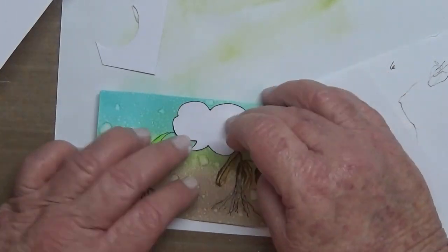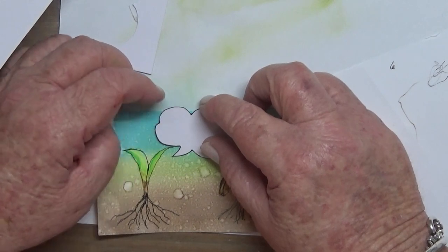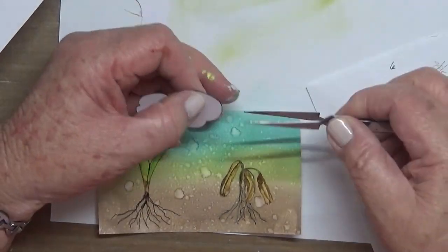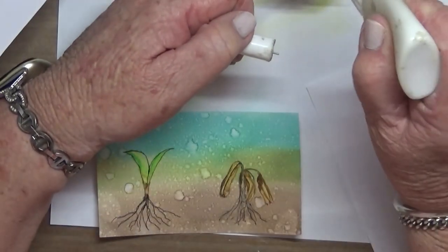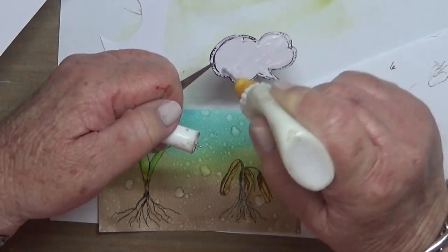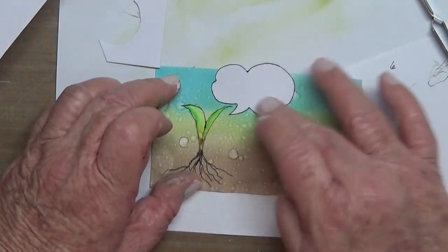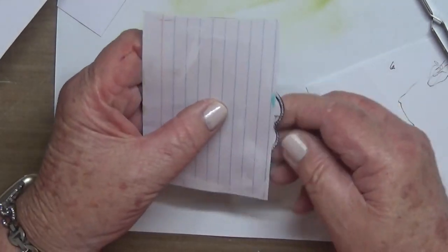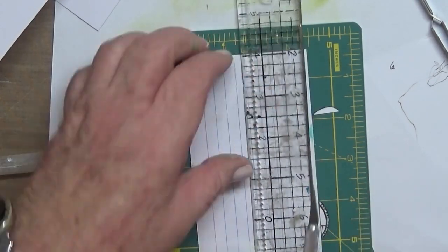Now I'm working out where to put it — it's probably a bit bigger than I wanted, but that's okay, it works out in the end. It has to go off the page like that, so I'm going to adhere it down with some scotch quick-dry adhesive, and then I just slice that overhanging piece off.